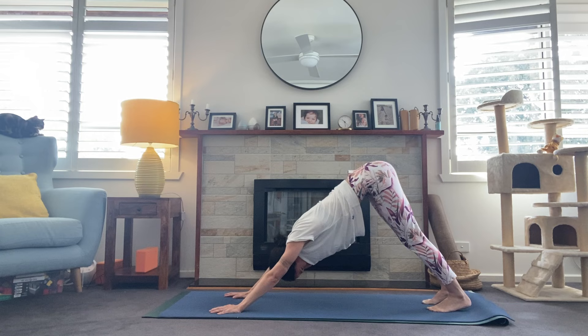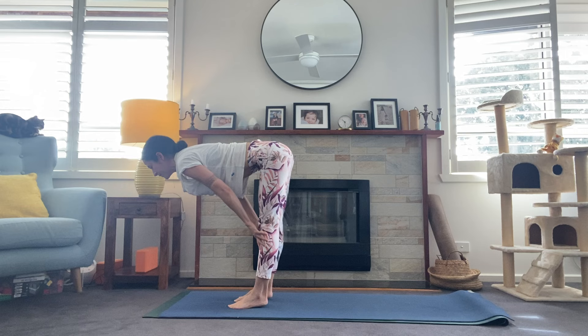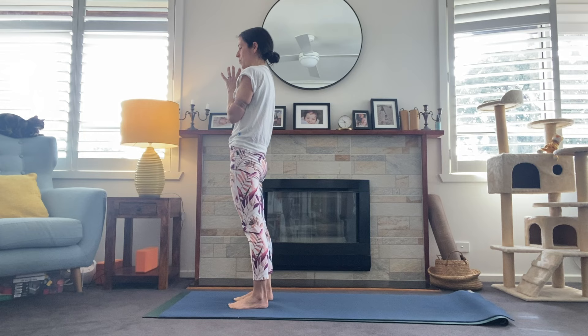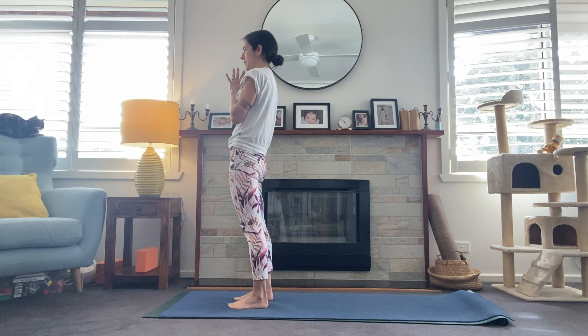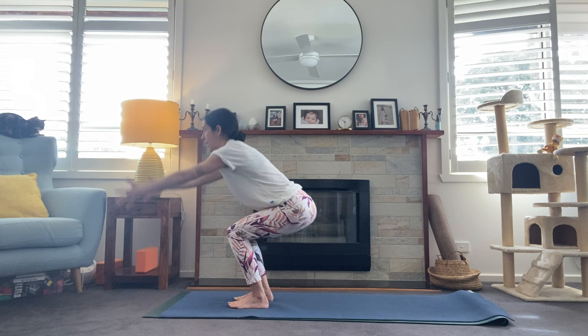Good work. One breath here — sigh out the mouth. Looking to the top of the mat, step all the way up. Halfway lift, inhale, exhale, fold forward. Sweep the hands high, breath in. Exhale — hands come to heart center in Tadasana. Taking a moment here to let the breath settle, maybe closing down the eyes. When you're ready, blink those eyes open. We're going to take chair — sitting the weight back into the heels, sweep the arms low and then bring them high into chair pose.